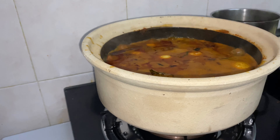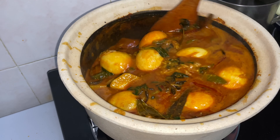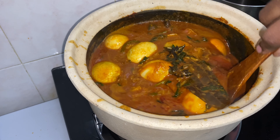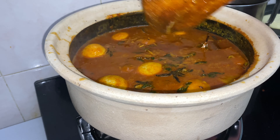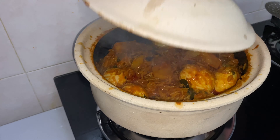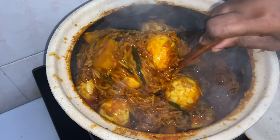After a minute, open the clay pot and mix it well. Close the clay pot and let it cook. After 10 minutes, open the clay pot and slowly stir.